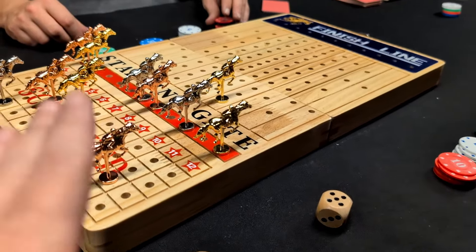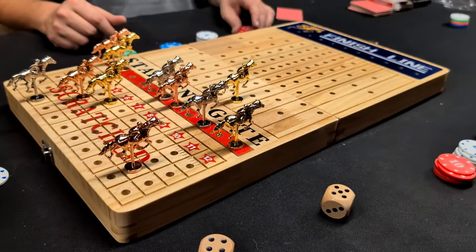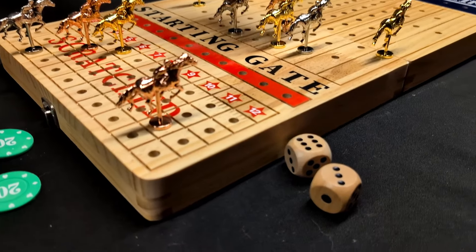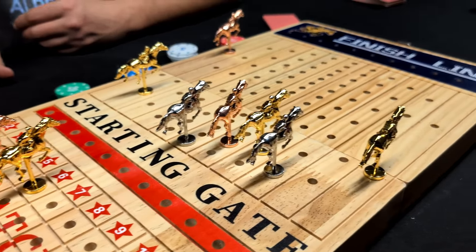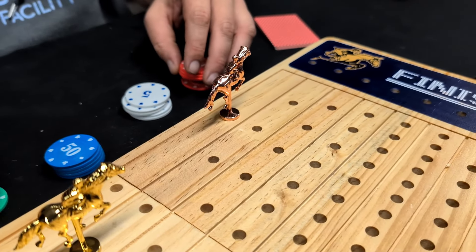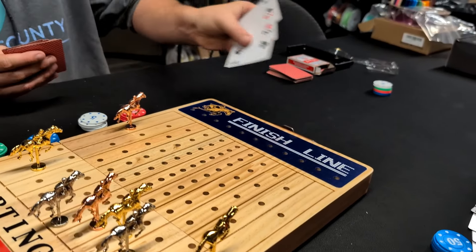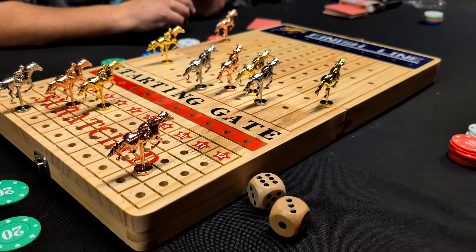The game ends when either everybody runs out of money or everybody decides to quit playing — and we also need to get the horses across the finish line. Because 2's get rolled less, you only need to roll three 2's to get your horse across the finish line, but you want to make sure how many 2's you have in your hand. If the 2 wins, Greg might be doing good and gets all that money back. Let's keep on rolling.